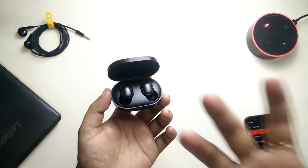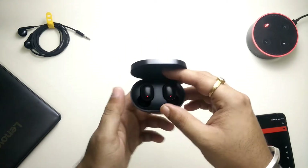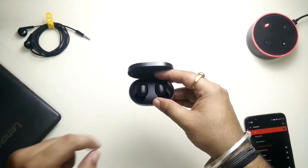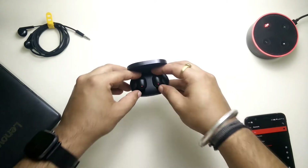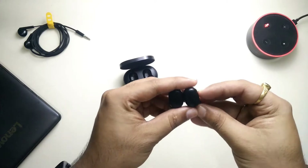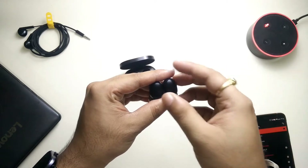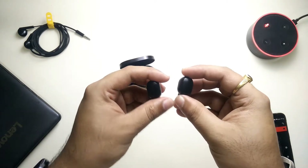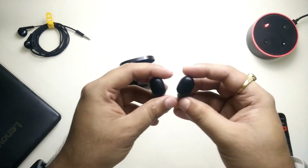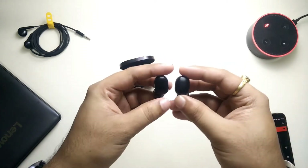I have been using these for the past two years. The major or most common issue with these particular AirDots is that one of them stops working at some point — not completely, but they have a pairing issue with each other. Only one of them sounds and the other one stays on mute. This is a very common problem with AirDots.